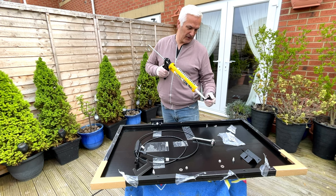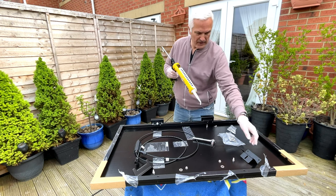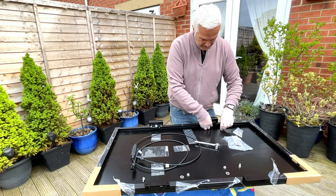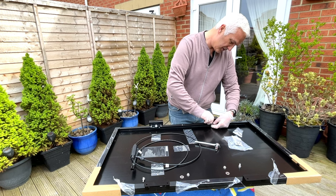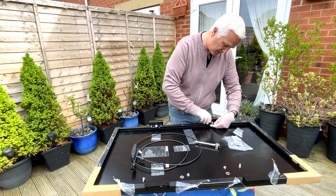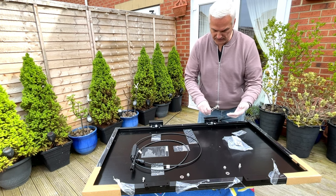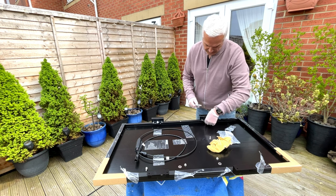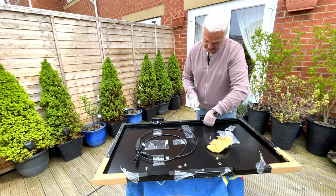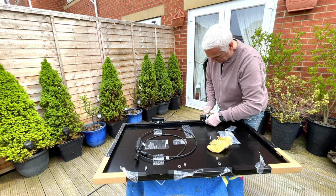I'm not going to put as much goo on this time - just a couple of little dots. That should do the job. It's a little bit fiddly. At least the weather's all right today - not raining. I'm still getting goo all over but you've got to make sure you don't get it on the surface. I need to get a spanner underneath - I've got a 10mm spanner and a 10mm socket. There you go, nice and tight.